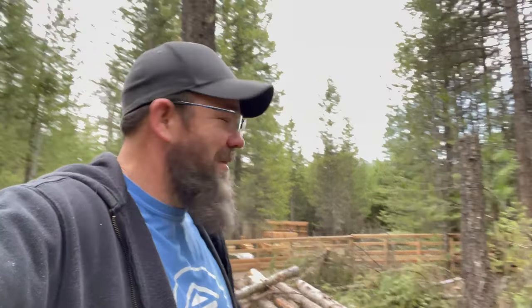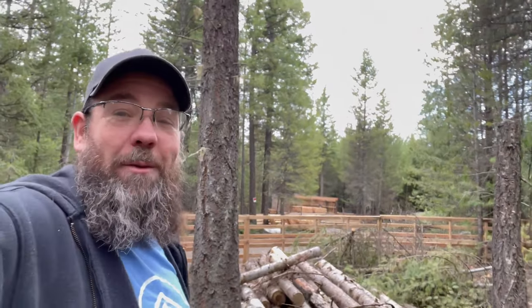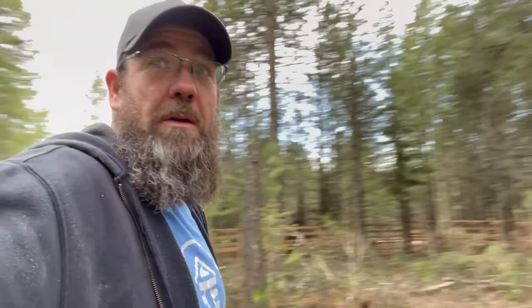That tree I cut down is not going to work for the ridge beam unless I mill it, and I think I'm going to go a different route — do this a little differently. I feel like I've got commitment issues. I haven't committed on how I'm going to do that roof yet because I'm not sure what I want to do with the roof of the barn. I may use pallets. I don't know — stay tuned to find out.